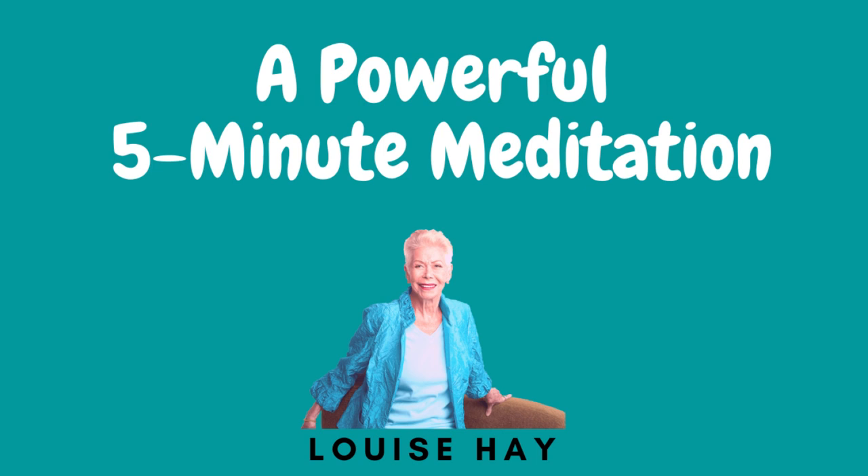Inhale for four counts, then exhale for two. Breathe out for eight seconds. Inhale for a few seconds. Exhale for eight seconds at a time.